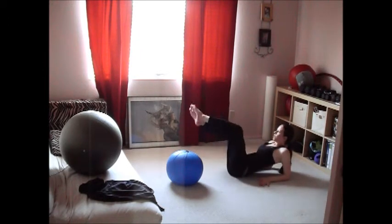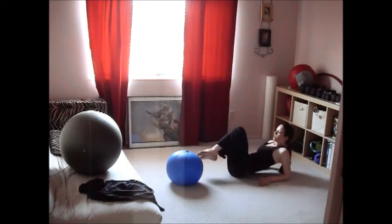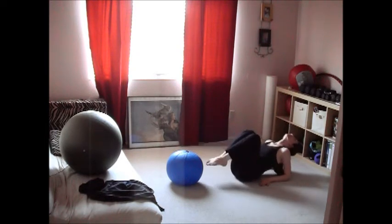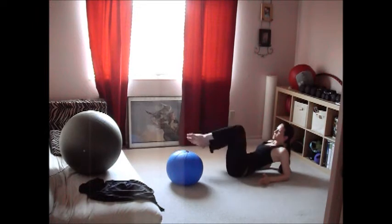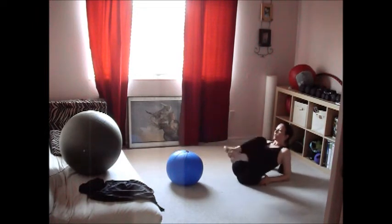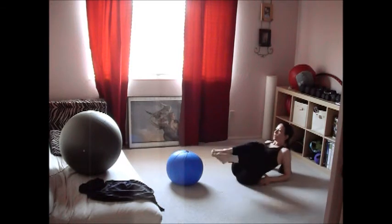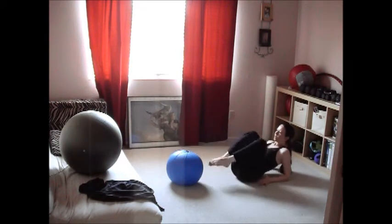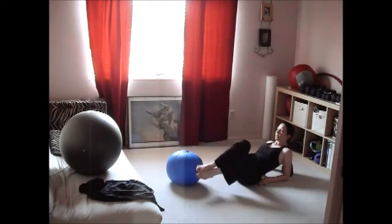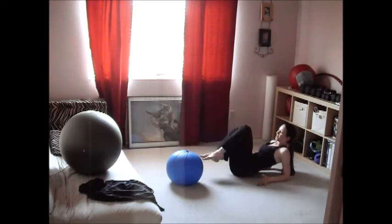This last exercise is really fun — fan kicks. Prop yourself up on your elbows, squeeze your back muscles to pop your chest out, keep your neck relaxed, and start with knees pulled in. Kick the legs out from side to side, bringing them into the center every time with knees bent. The lower you aim, the harder it is. Use your deep abdominals to stabilize the movement of your legs as they go out, down, and to the side.